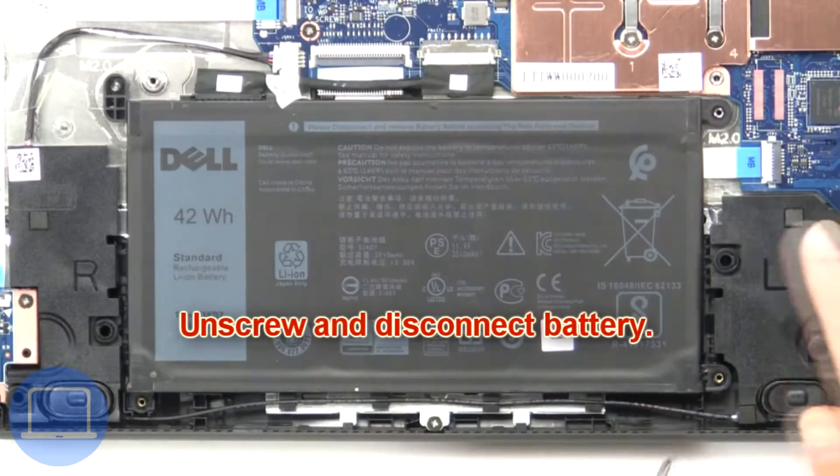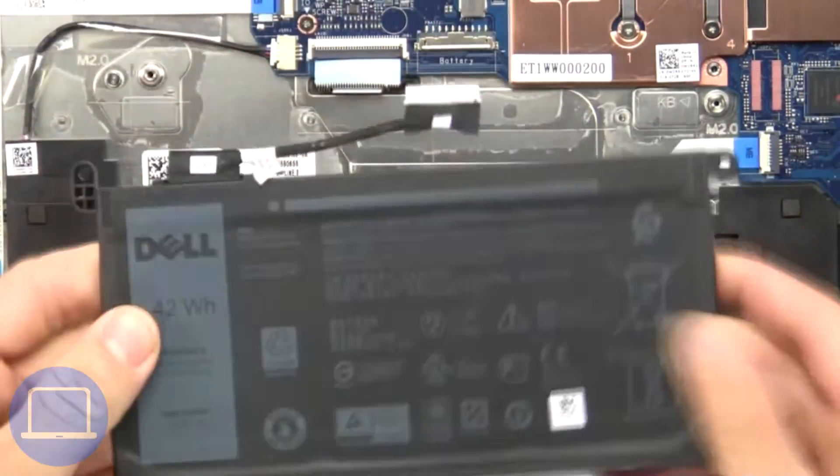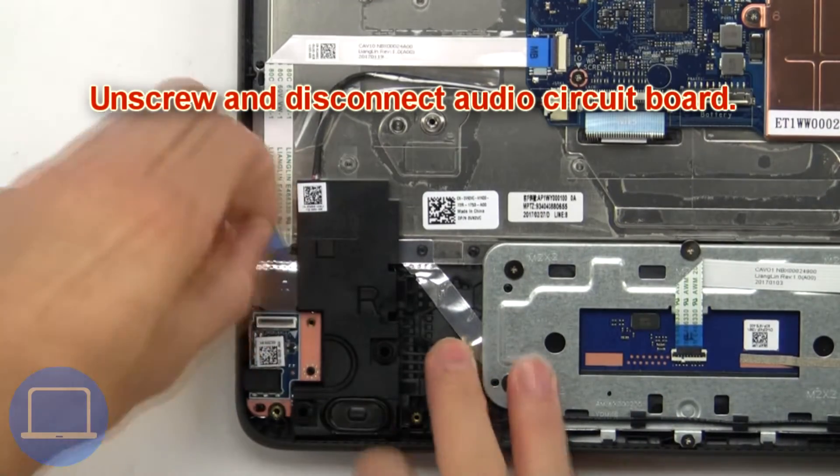Then unscrew and disconnect the battery. Now unscrew and disconnect the audio circuit board.